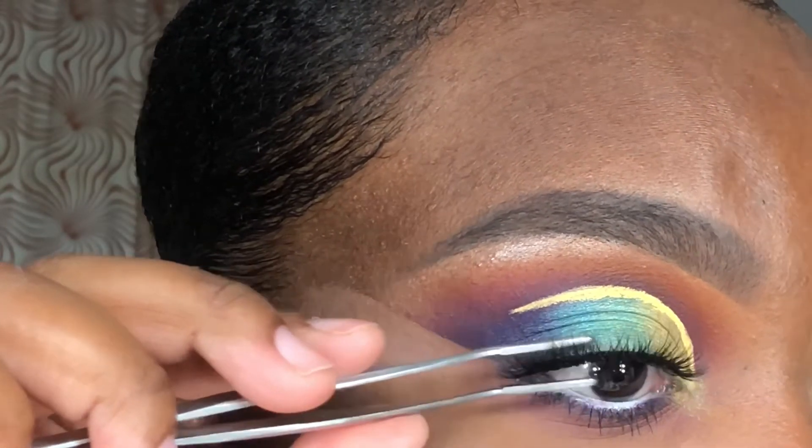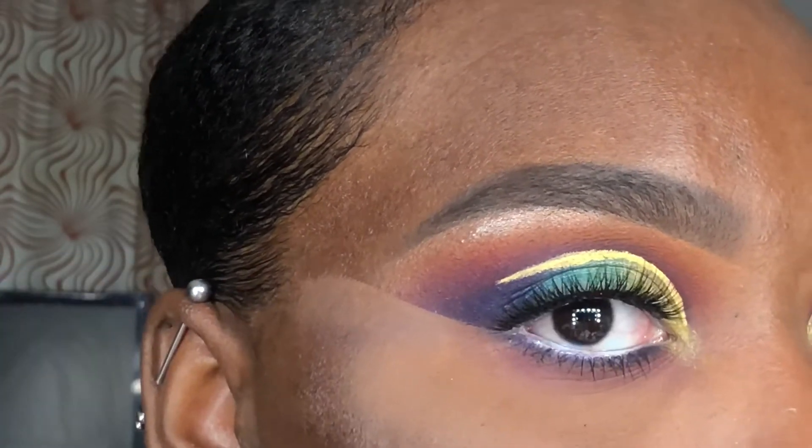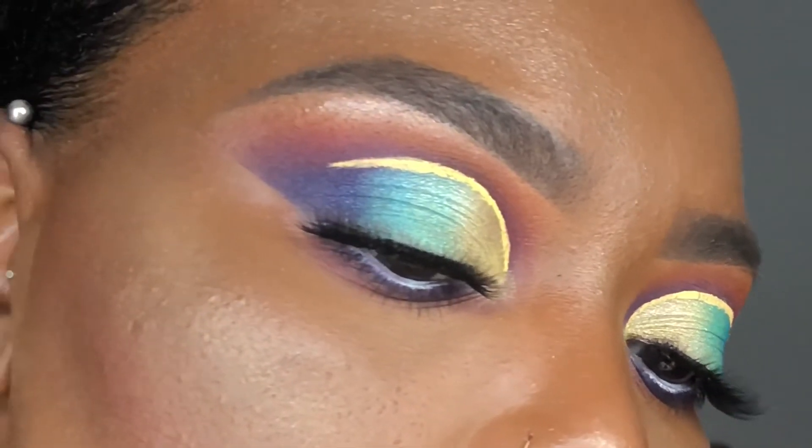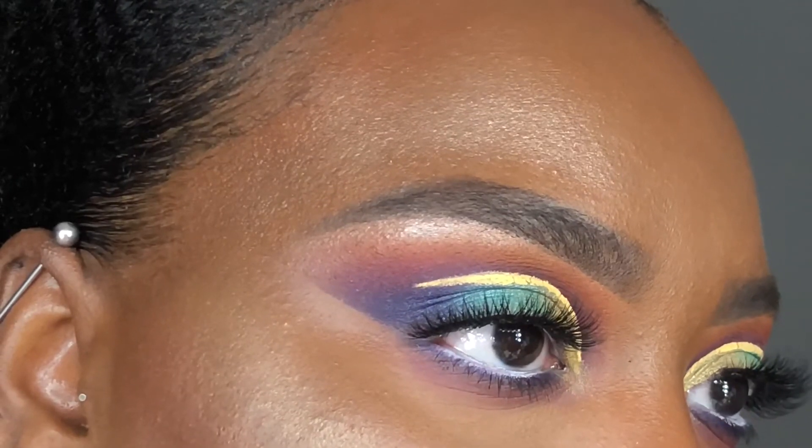Once I was done with my eyes, I completed the rest of my foundation routine, and this is how the completed look came together. If you enjoyed this video, please don't forget to like, comment, and subscribe, turn on your notifications, and I hope to see you all soon — bye!